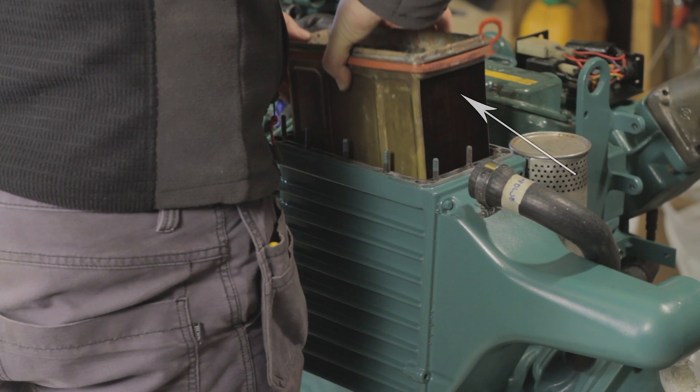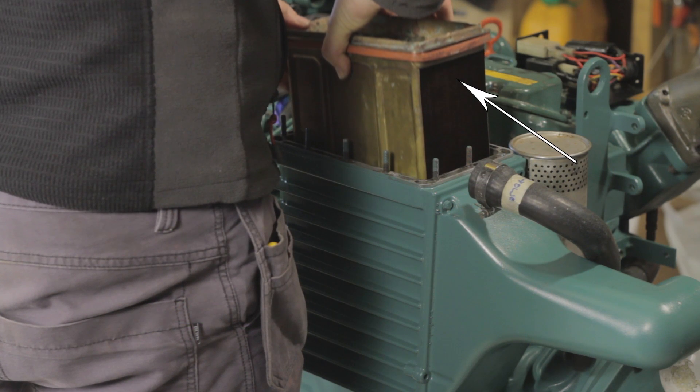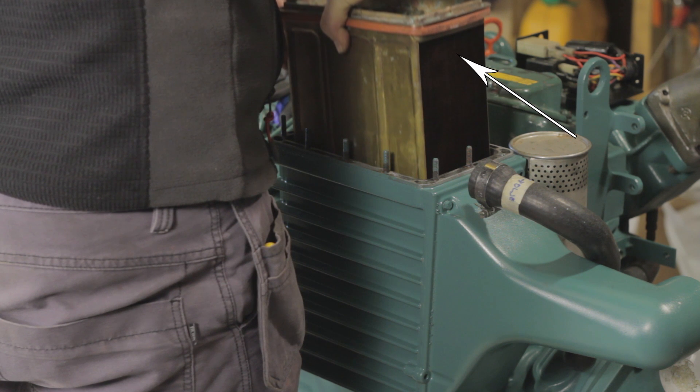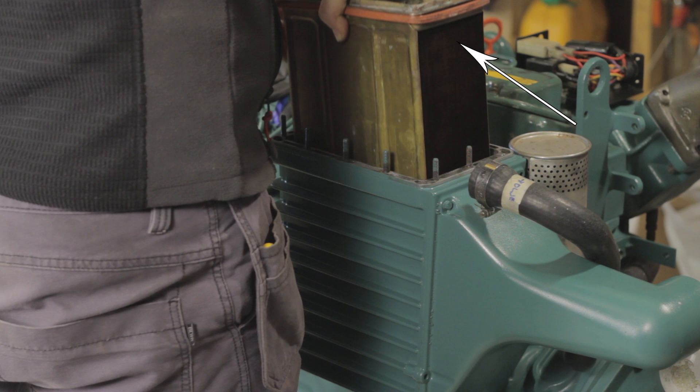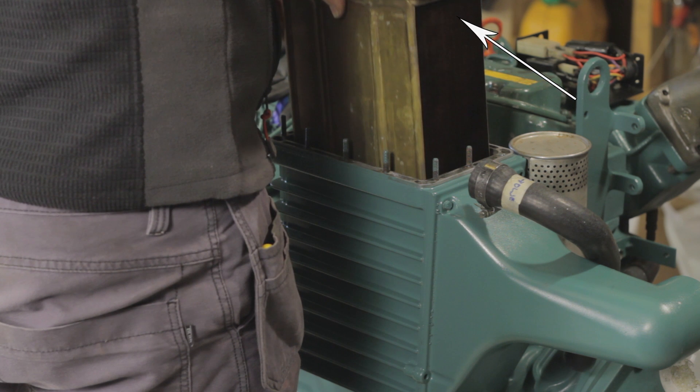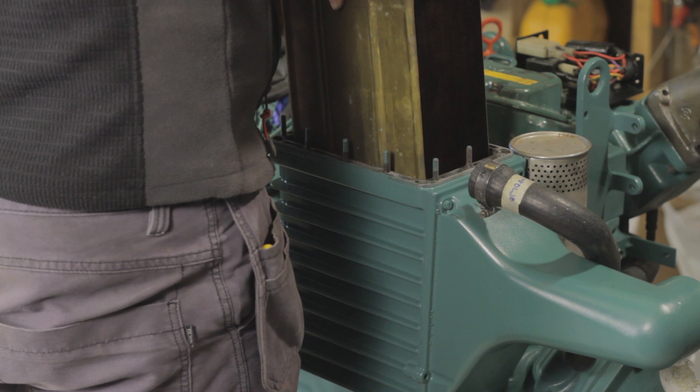Inspect the insert. The state of the side which the air flows through can tell you a lot about the state of your turbo. Some oily residue is normal, but if it's almost blocked by this residue, this can mean that your turbo is leaking oil through its bearings. More on the turbo in a later episode.